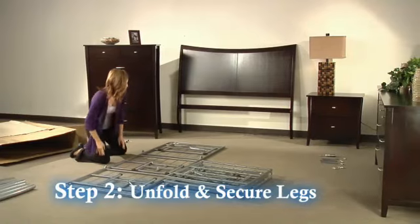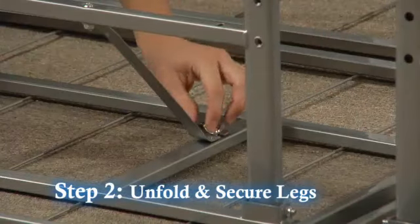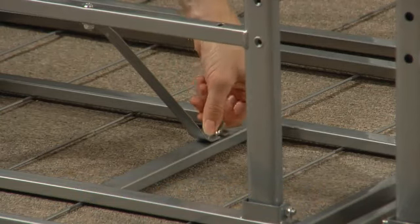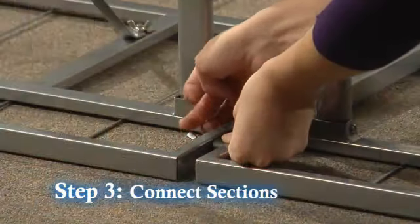Step 2: Unfold each half and secure the heavy-duty support legs to the frame with the pre-installed wing nuts. Step 3: Connect the sections together with the two wing nuts provided.